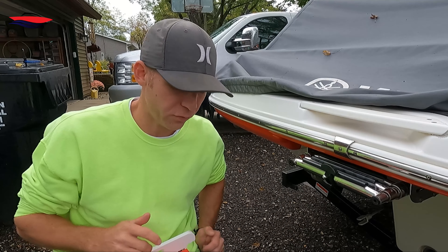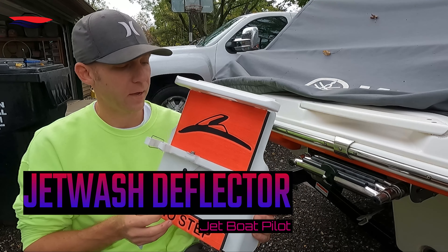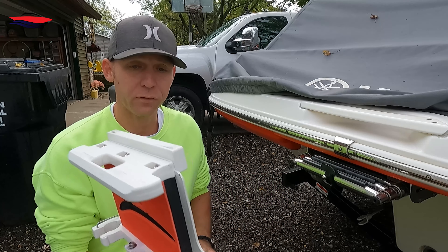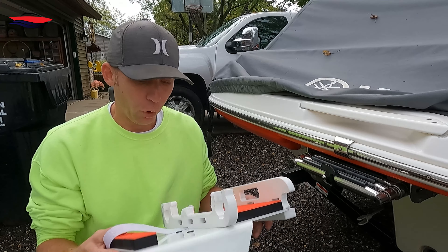Hey everybody, Jeff here from Jeff's Jet Boat. Today I'm just going to give you a quick overview of how this jet wash deflector from Jet Boat Pilot installs on your swim ladder. It's extremely simple to put on.